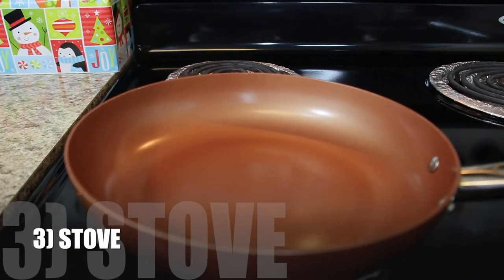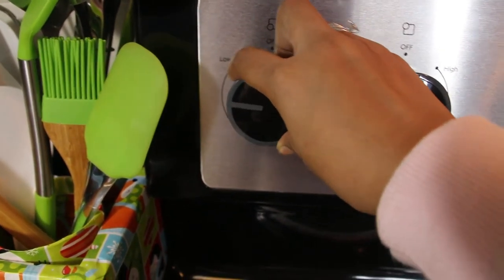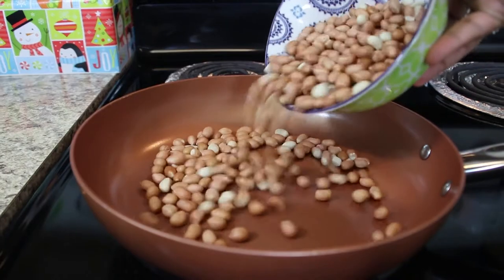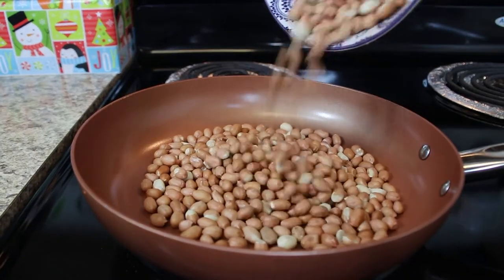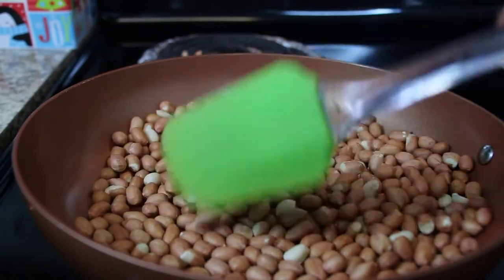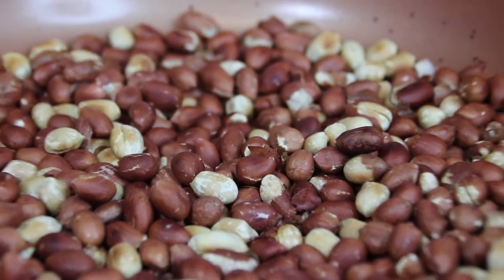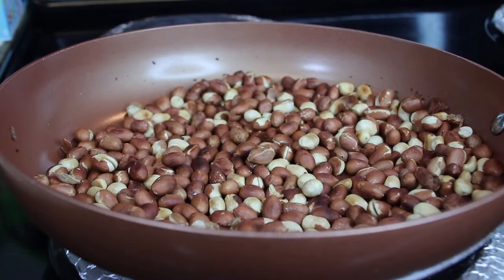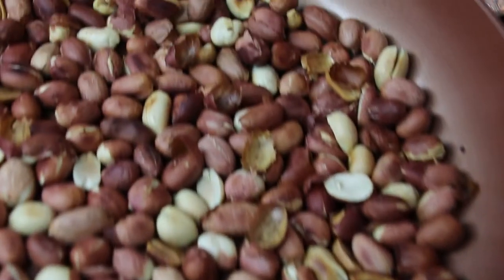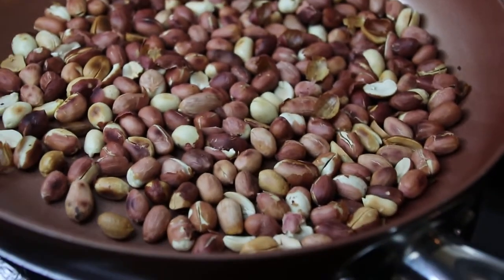If you don't have any of these equipments, you can simply use a saucepan on the stove over medium-low flame for about 12 to 14 minutes. You might have an urge to increase the flame and toast it faster, but trust me, in no time you'll regret it. Have patience — go slow and steady. Keep tossing them frequently. Once the kitchen is filled with an amazing nutty aroma and the skin turns brown, you know it's done.